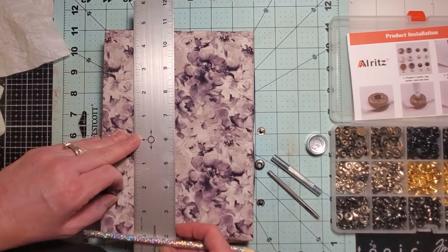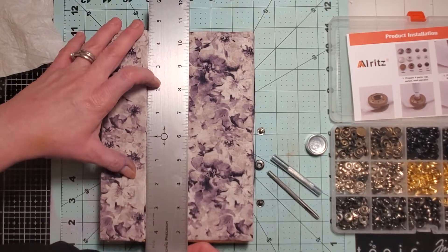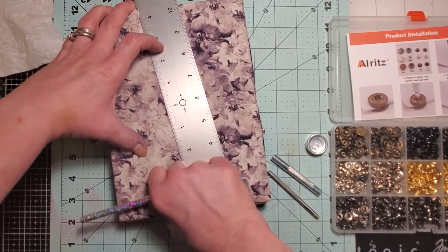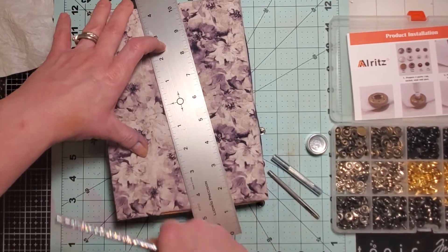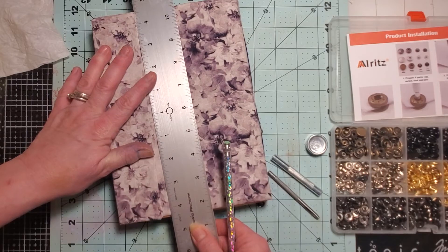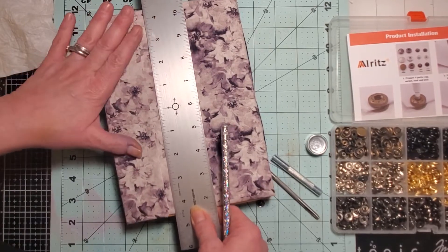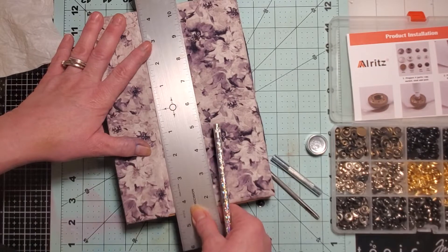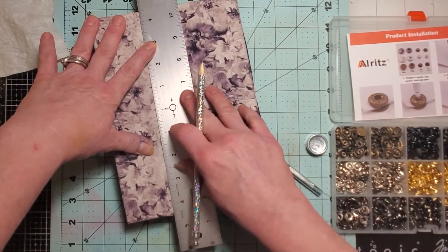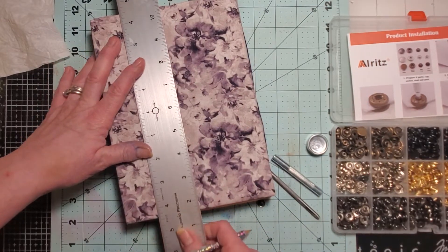I'm getting this centered up here so I can mark it. It's about four — I've got a little overhang down here on the envelopes, but it does center once it gets snapped. With junk journals I don't worry about that because I can decorate around it or make it fit and look good. It's about a half an inch on each side, just shy of a half an inch, so I'm going to put it about right there.